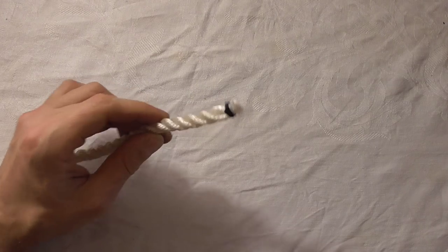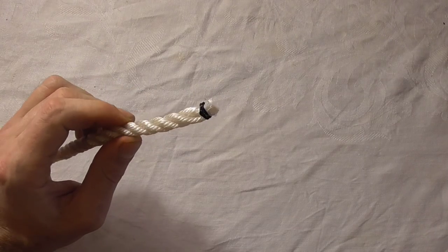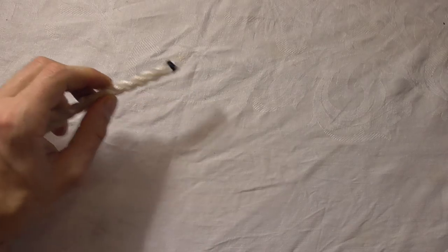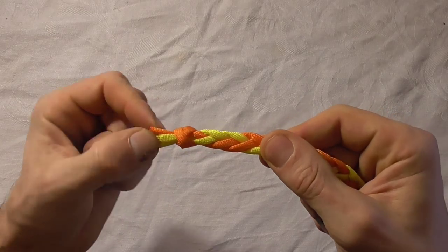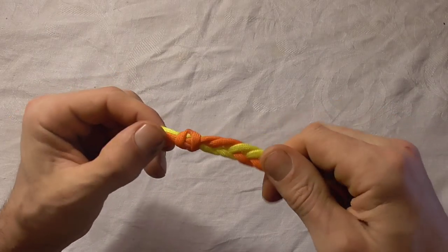The constrictor knot has all kinds of uses. You can use it as a whipping at the end of a rope to keep it from fraying. You can use it to gather cord at the end of a braid, and it constricts so hard you can even use it as a temporary hose clamp.